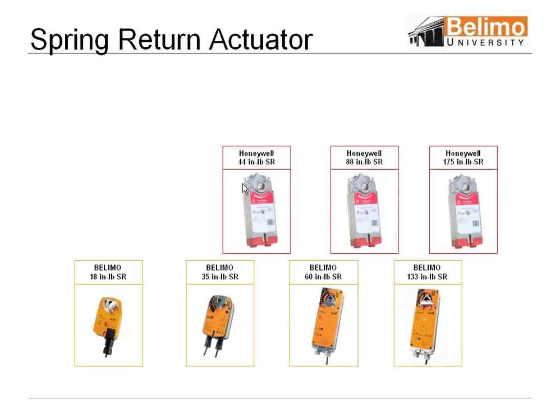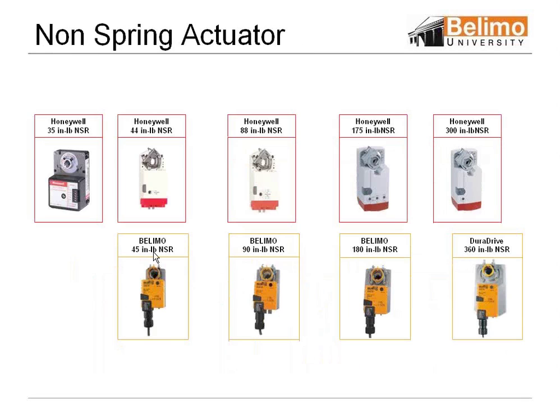These are just little examples. We have Honeywell — they're 44 inch-pound. We can switch between the 35 or the 60 Belimos, and so on and so forth. There's the non-spring crossover. These are just applications where you can see we can go across to the different manufacturers.